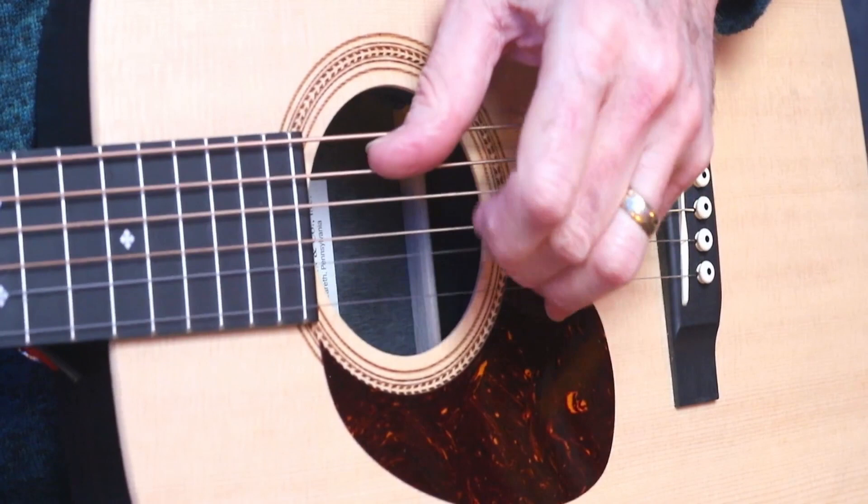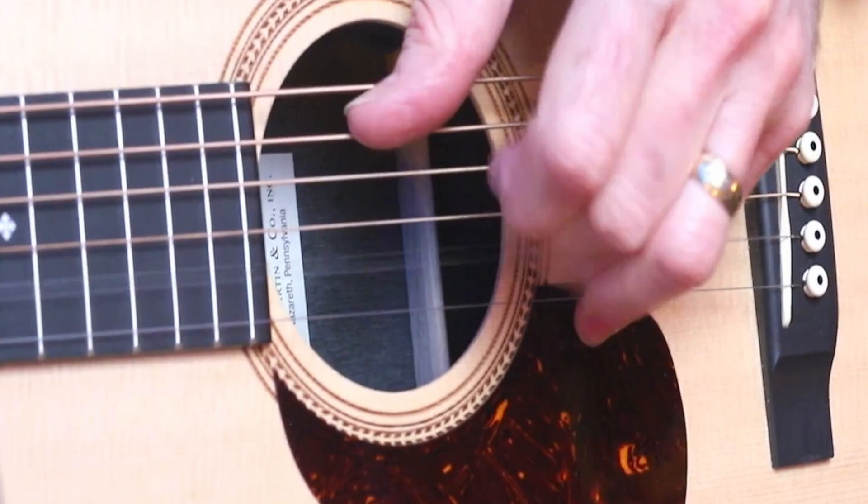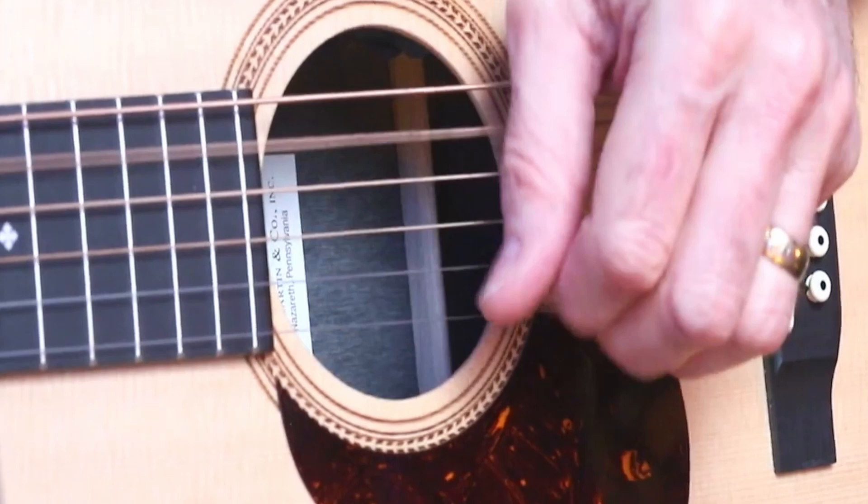You see what I did there? I'm alternating. Let me do that again really slowly. So that gives you a little bit of variation, and you'll find that as you speed up it gives you a little bit of nuanced change to the way that the frailing technique sounds.